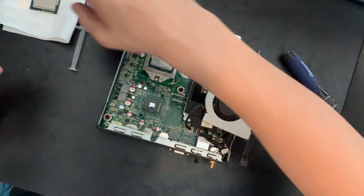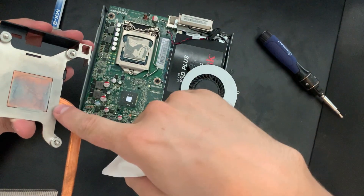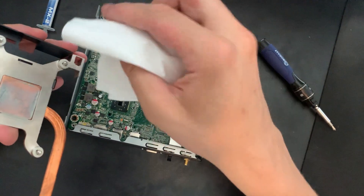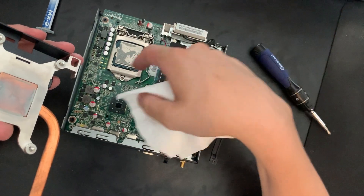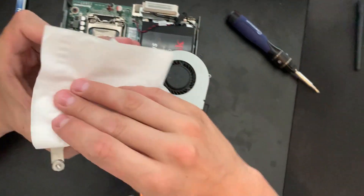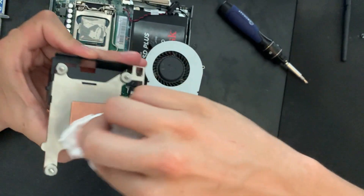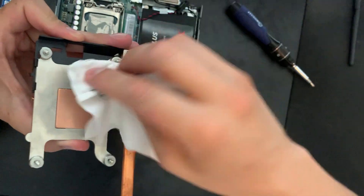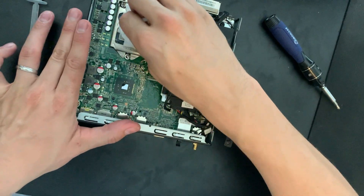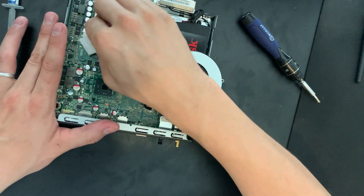Before we put the new CPU in, we're going to clean off the cooler and the old CPU. The thermal compound isn't perfect — I just put this in to test fit, but it'll make better contact when we put the new CPU in. Go ahead and wipe this off. You could use rubbing alcohol or something similar to get a better clean. This is a low-power unit so I'm not too concerned. We'll also clean off the old processor so it's ready for storage.